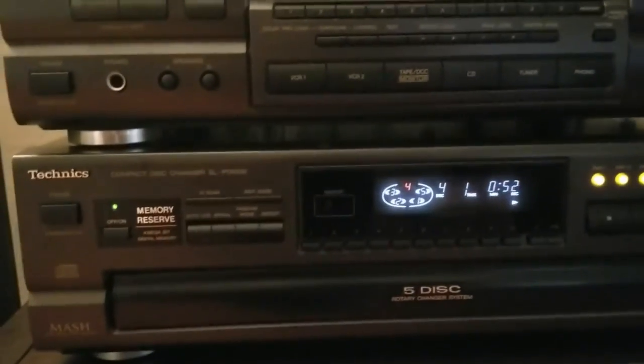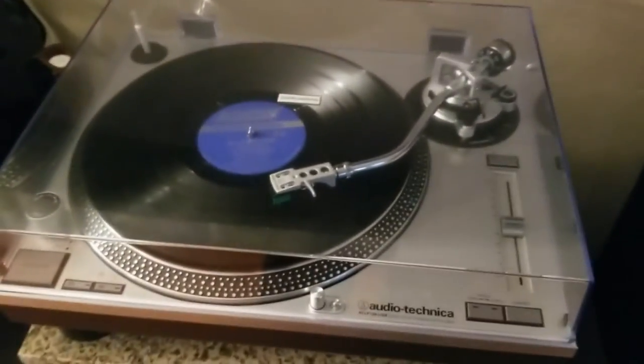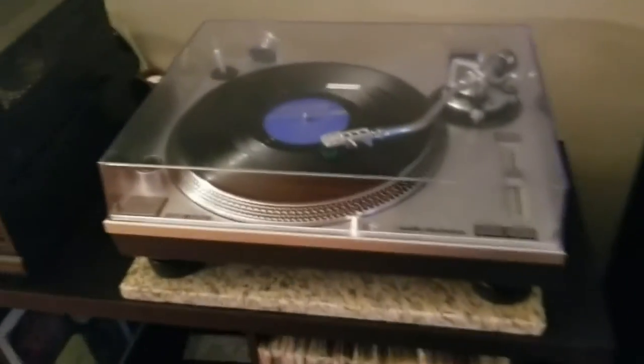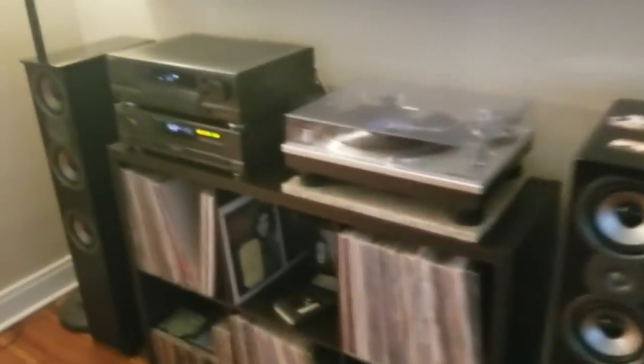Technics SA-GX 470 receiver, matching CD player five-disc changer, and an Audio Technica AT-LP120 turntable. I like the way the speakers look without the grills on them — they're nice. Solid wood, nice feet. You definitely get a boom — there's a port underneath the speaker, especially on these hardwood floors. That bass really does resonate through the floors and it sounds like a much bigger driver than it actually is.